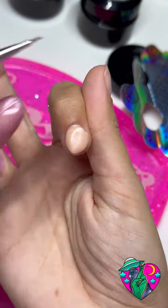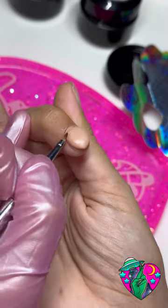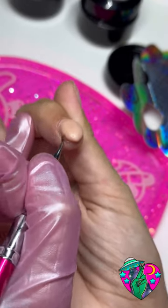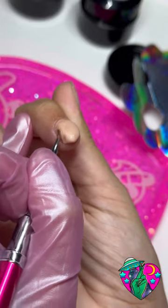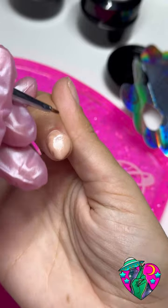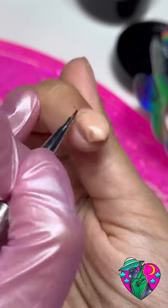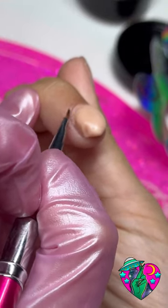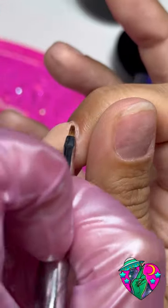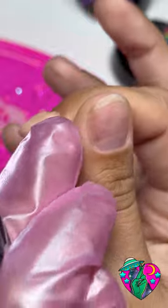This stuff is literally like Play-Doh for your nails. I just laid it on my nail bed and I'm taking my Slim Shady brush — you just use alcohol and look at how flawlessly this product blends into your nail. The great thing about this product is you can take your time sculpting and creating your 3D designs and you don't have to rush because nothing will harden, as opposed to using acrylic where you have to work fast.